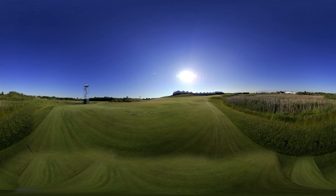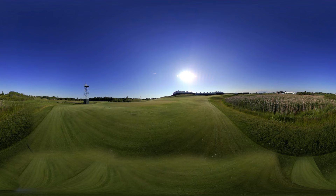Thanks for joining us on Fox Sports 360, all-access U.S. Open course preview. Make sure to check out all Fox Sports U.S. Open coverage from Erin Hills.